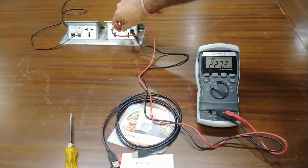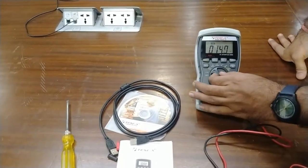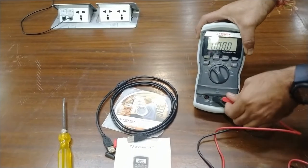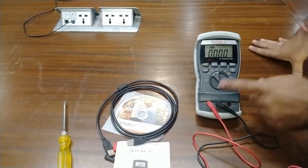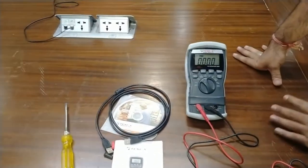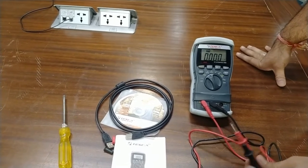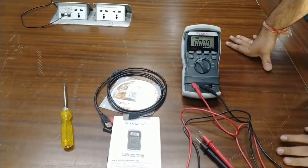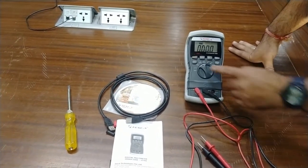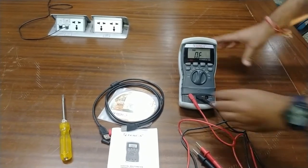For measurement of current at different ranges, select the dial on microampere or ampere range and move the probe to the ampere terminal as well. The meter will automatically select the range of the value. You must connect this meter in series with any AC equipment to measure current — for AC or DC, microampere or milliampere.